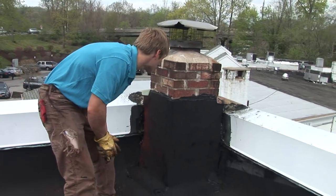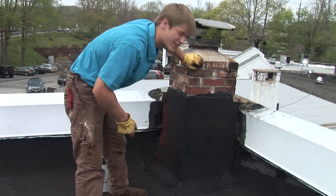This is what it looks like when we're done with the chimney. We still kept the original look, but it ain't gonna leak anymore.